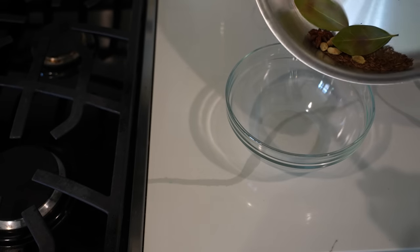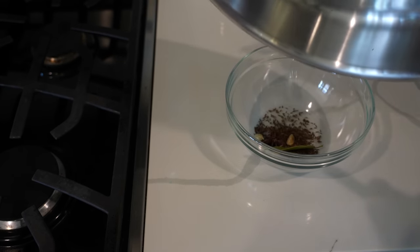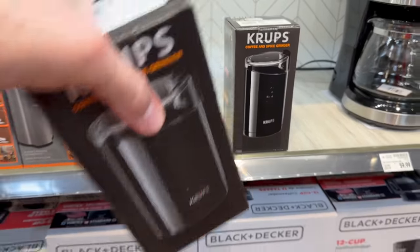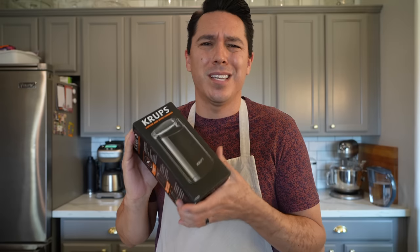Now we're going to remove from heat and let this cool. Look at that — nice and toasted. After our spices are cooled, the cookbook tells us we're going to grind these in a blender or coffee grinder into a fine powder. I have a coffee grinder but I'm not about to ruin it with these spices, so I went out and bought a really cheap one — it's a Krups, about 20 bucks.